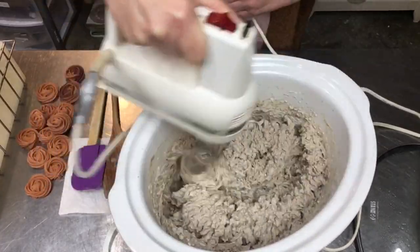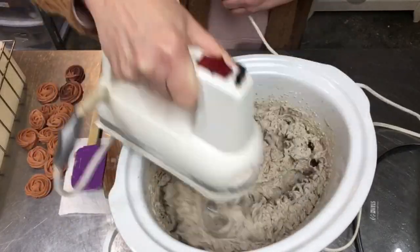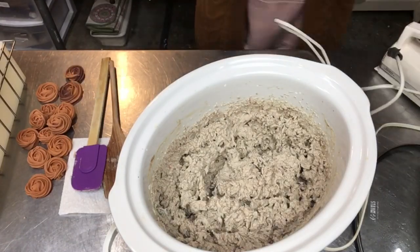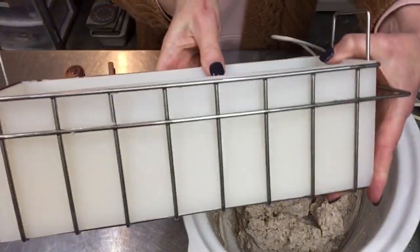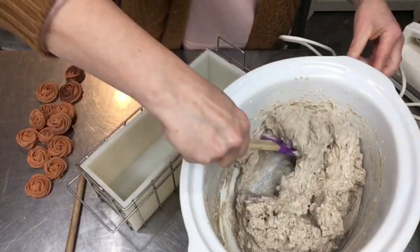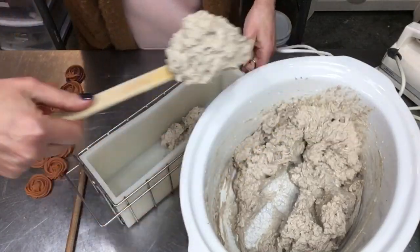This has been about 45 minutes to an hour total for melting everything down. It's all whipped up, nice and light, and scoopable. I'm just checking it out for consistency, and it's time for the mold. These are my Essential Depot molds — I just love them, it's a nice standard mold.